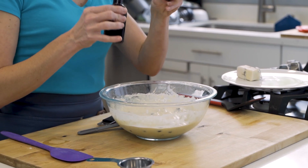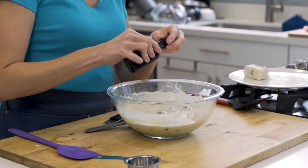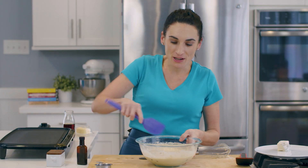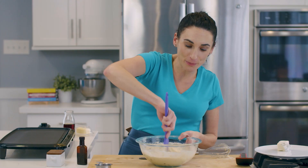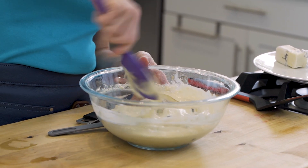I almost forgot to add my vanilla — you would add it during the wet ingredients step. Just a little bit goes a long way. Blueberries and vanilla are great together, and you could even do a little lemon zest. So I'm going to gently mix this into my batter, but again, you would add it with the wet ingredients as directed below the video.